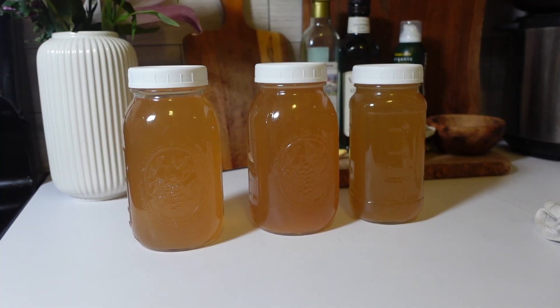Hey everyone, welcome back to my channel. In today's video, I'm going to show you how to turn your leftover veggie scraps into homemade vegetable broth using your Instant Pot.